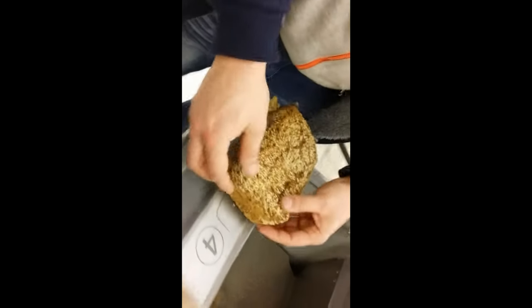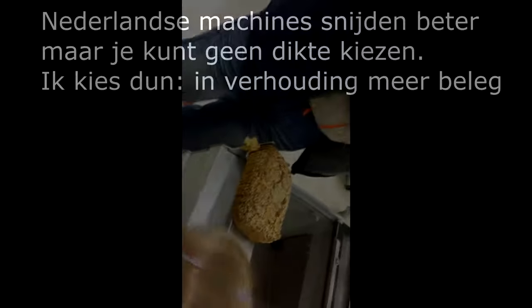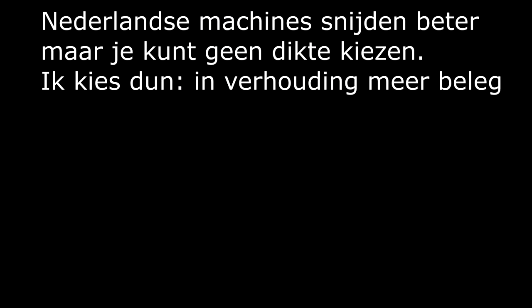Oké, uiteindelijk is hij dan toch weer. De laatste sneeuw vind ik dan wel weer een beetje. Ja hè. Verkerkig. Het is toch wel gelukt. Ja, Aanje.